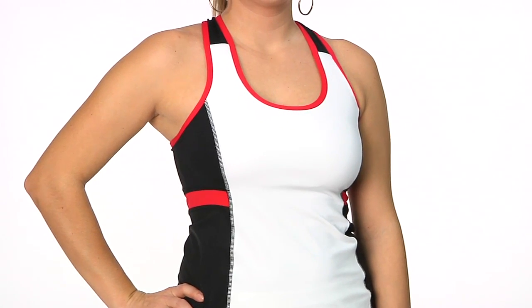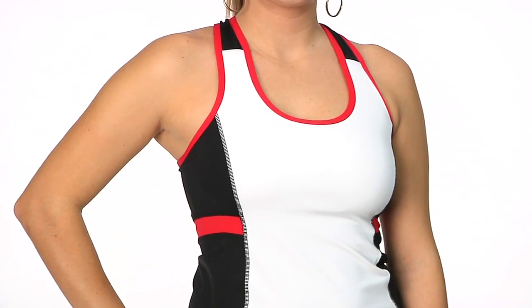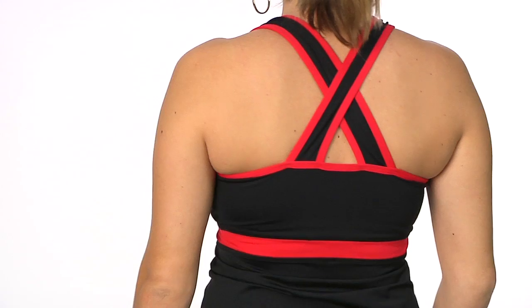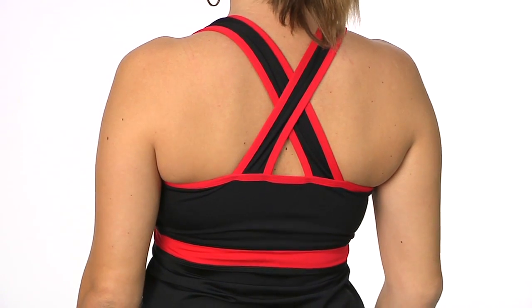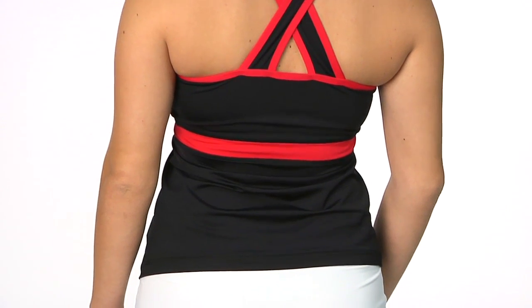This top does have a built-in shelf bra with optional molded cups. I really like the color blocking on this one, and it's a really soft fabric against the skin. Just a really nice cross-back tank style — pretty clean styling with a nice pop of red there at the mid-back.